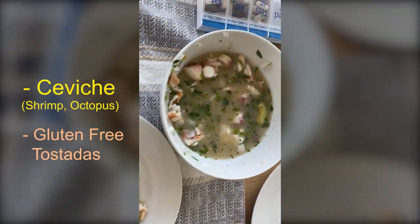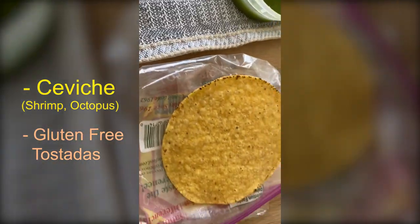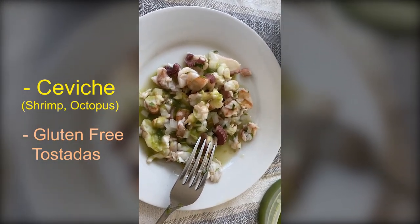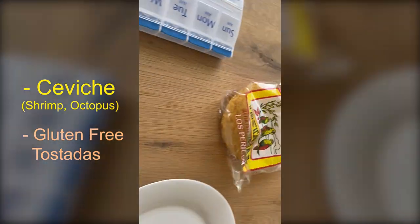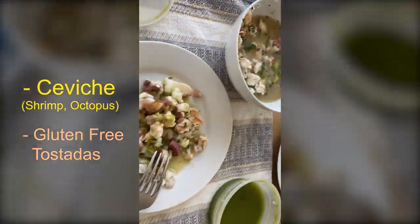So this is my lunch. I have ceviche - it's really limey and watery, how I like it. These are gluten-free tostadas, and this is the sauce you put on top. I think it's shrimp and octopus, and it is so good. Look at this sauce - it's green and it goes so well with it.